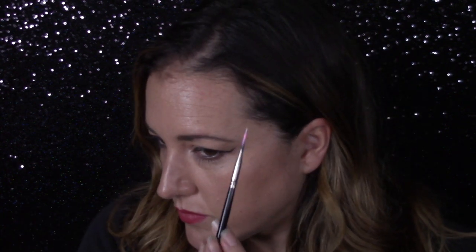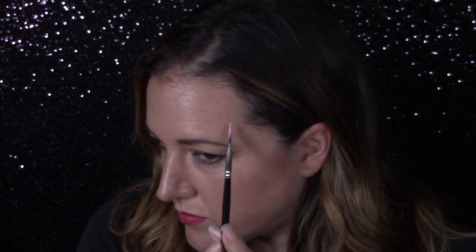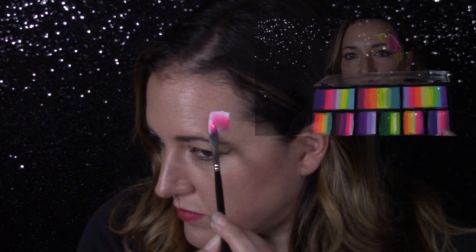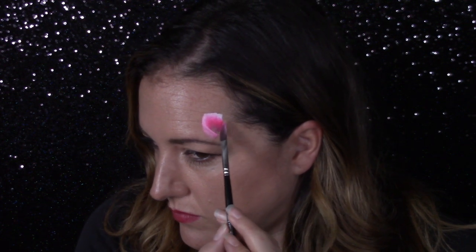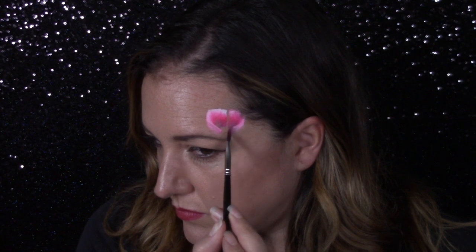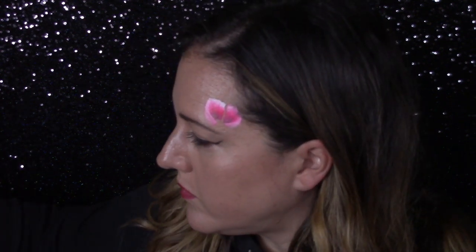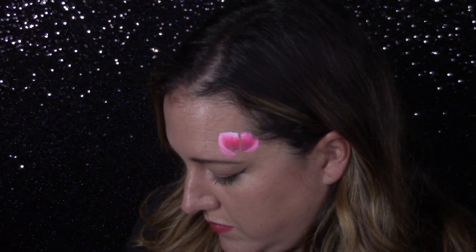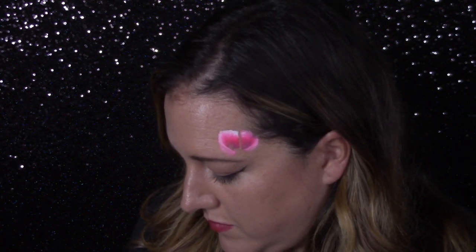I'm going to use a one-quarter inch dagger brush from the Face Painting Shop and Pink Pixie from the Fairy Palette to start my rose. I like using a smaller brush to do roses on the face because if you use a three-quarter or one-inch brush you're going to get a huge rose and it's going to overwhelm the cheek, the forehead, the eye — whatever you're doing — very quickly.